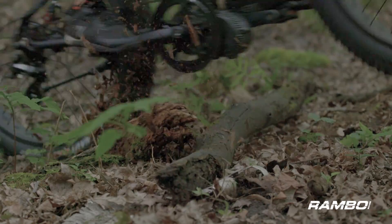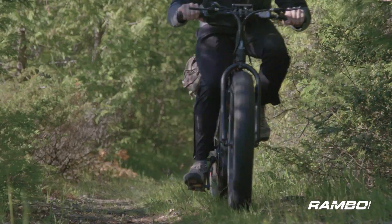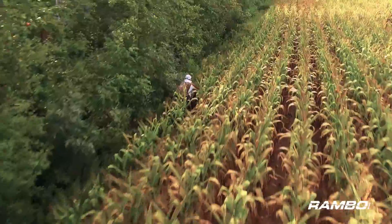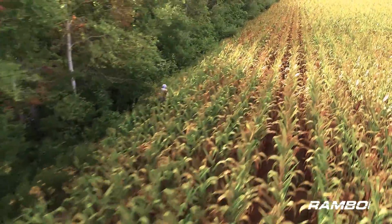You can take the tires down to 5 to 20 PSI and they act like a suspension system — you can go through all the mud you want and climb some steep hills. When you're checking cameras on the edge of cornfields where there's no buffer strip, you can't fit a UTV or ATV down there, but the Rambo bike is slim and slides right through, no problem. We've done it time and time again.